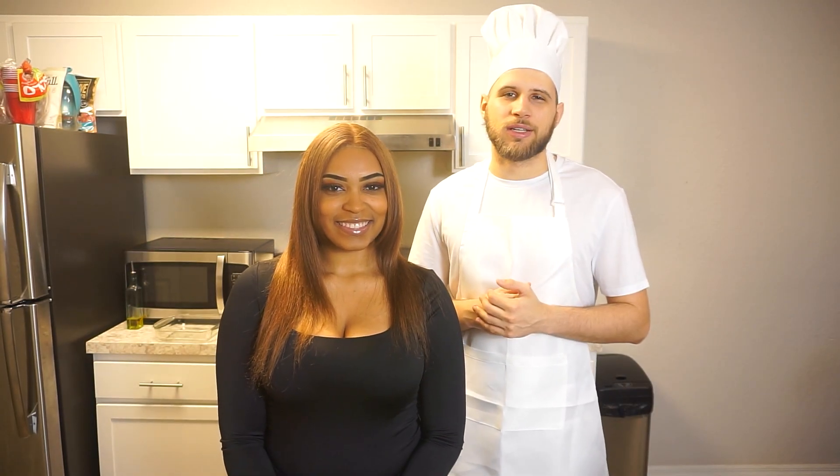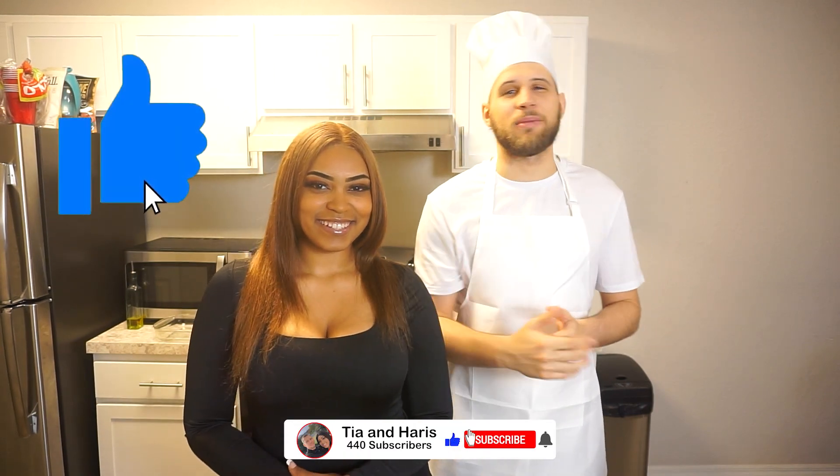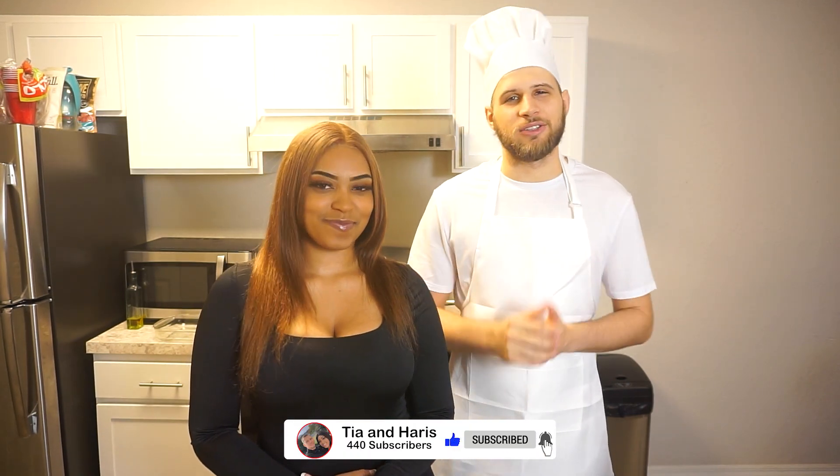So today I'm gonna have some drumstick, a side of broccoli, some mashed potatoes, and I'm gonna make a homemade sauce from scratch. That sounds delicious, I can't wait to eat. Make sure you guys smash that like button, subscribe, and let's get into it.